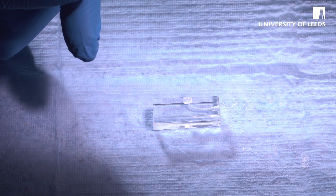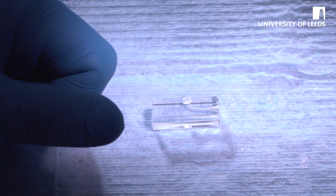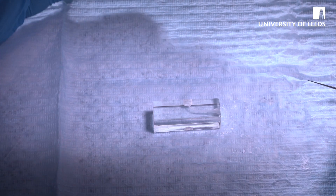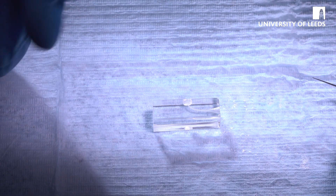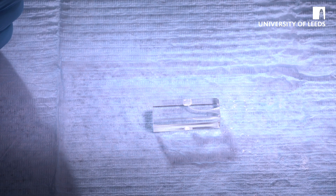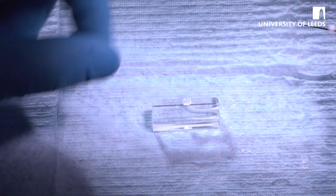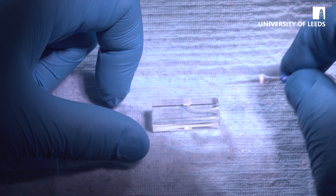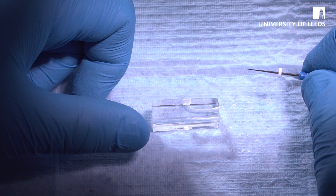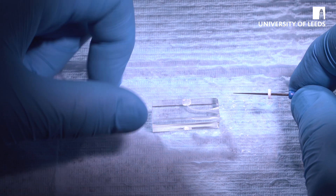So the first step is to select your finger spreader. You know what you prepared the canal to — in this case it's to an F2, so that means it's a 25 MAF size with a taper of 8%. That means you're looking at either a B or a C finger spreader. This is a C finger spreader, and you want to get the finger spreader to within two to three millimeters of the working length.